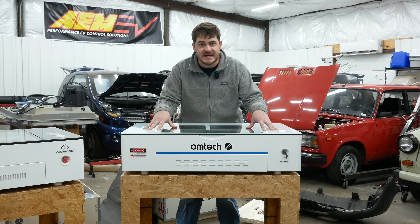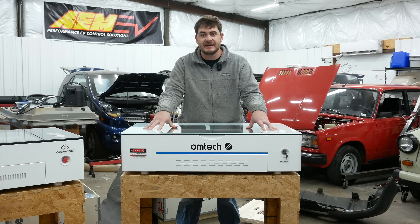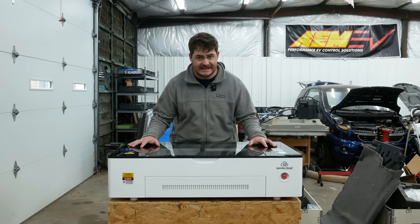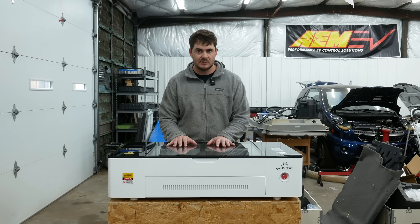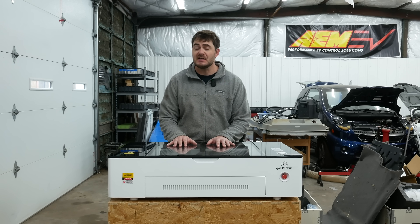This is the Ohmtech Polar 350 by Ohmtech. This is the Gwikecloud — it's so ambiguous. Gwike? I'm going to call it Gwyneth. Gwyneth Cloudtro. Let's start off strong.